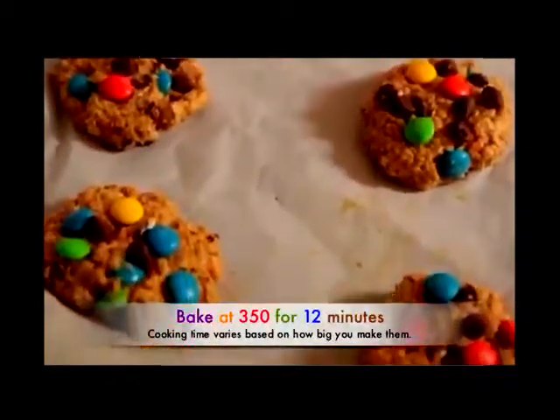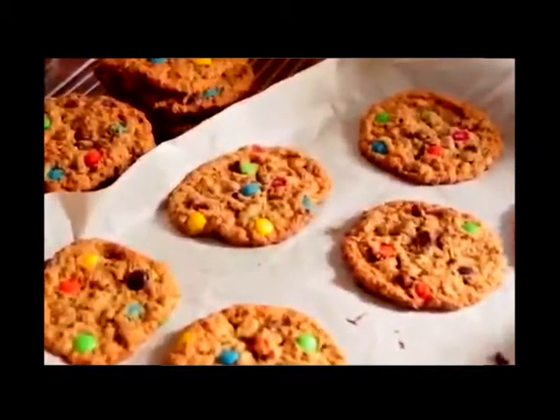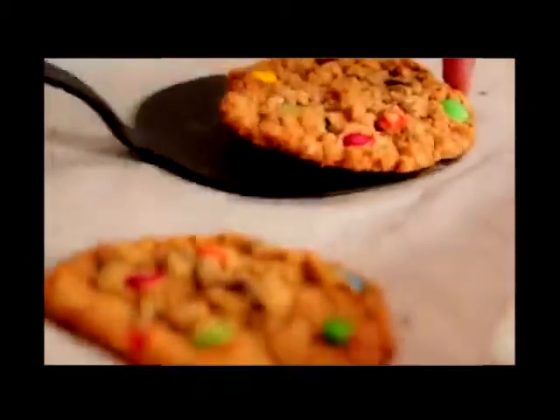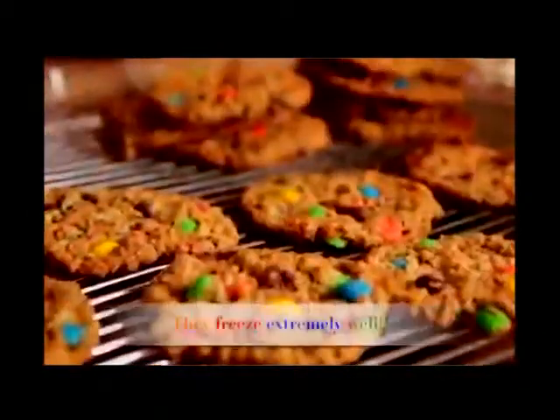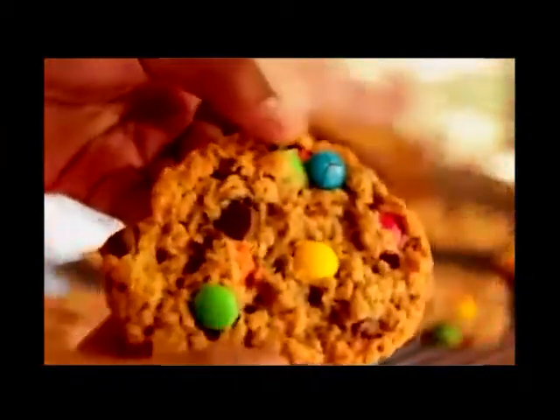I have my oven preheated to 350. I'm gonna bake them for 12 minutes. After 12 minutes, let them sit in the pan for about four minutes just until they cool off a little bit — they'll continue to bake. Then you can remove them and place them on a cooling rack and that way they'll be nice and chewy. If you let them cook a little bit while sitting in the pan, they have just the perfect texture.